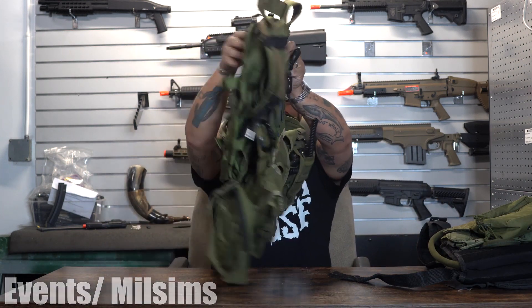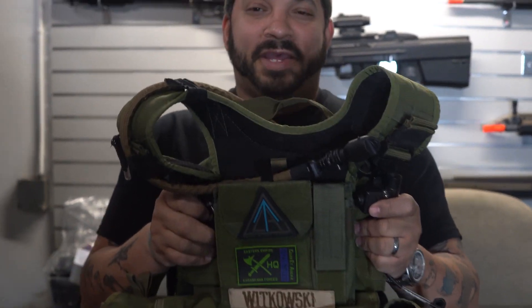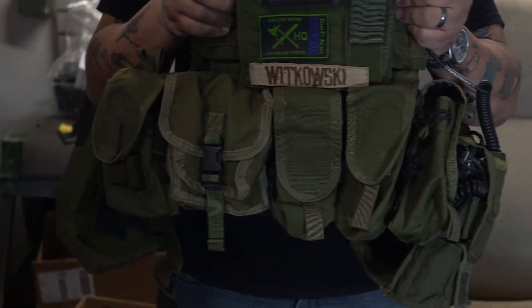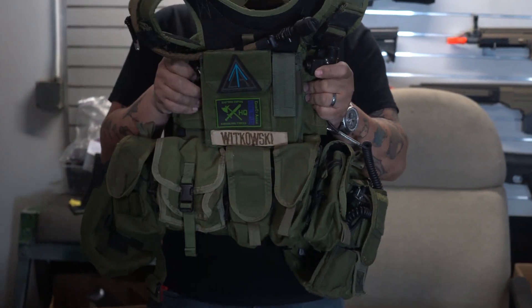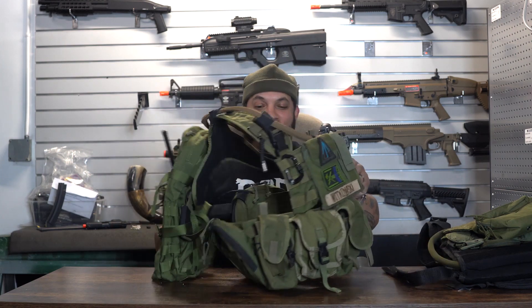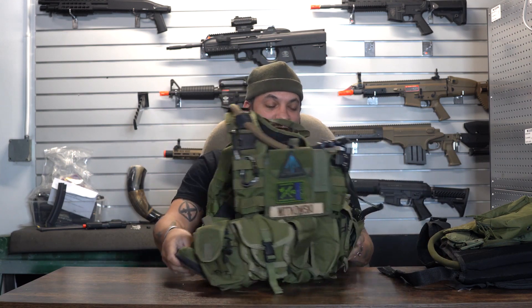Moving on to the next one. For a more serious MilSim, you will notice there is a lot more stuff to carry. This one has a backpack, food, wet weather gear. This is where I also have my hydration bladder mounted. If I'm running HPA, I can get a tank or two in there. Multiple pouches, pretty much mirrored on both sides.